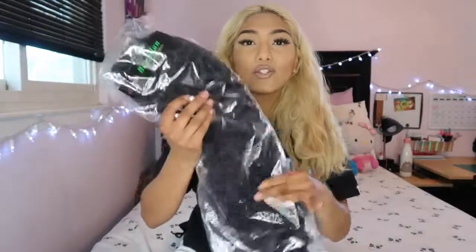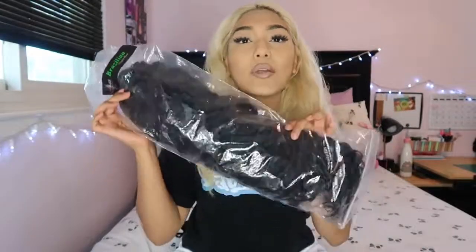I'm gonna show y'all this wig because it's super bomb, especially for the summer season — looking all exotic. We got the 22-inch deep wave and this is a 360 lace wig, so the lace is all the way around. This is what it looks like — the waves are beautiful.